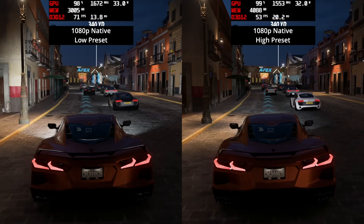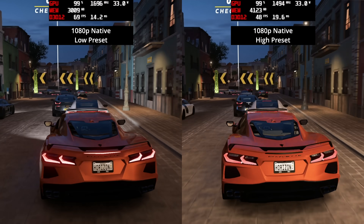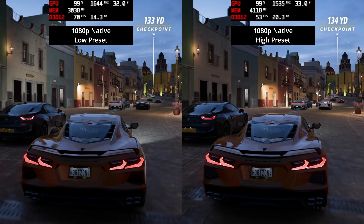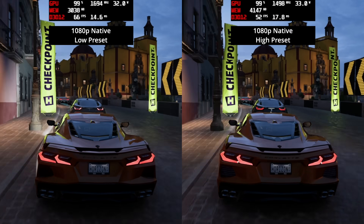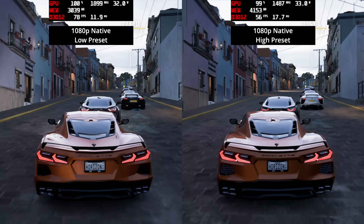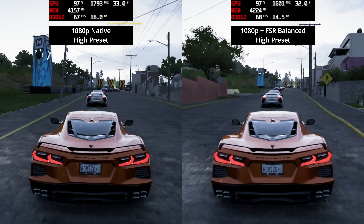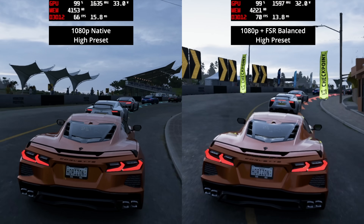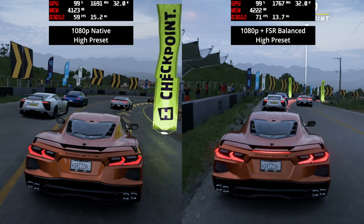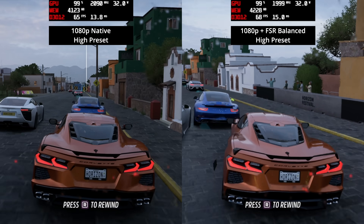Forza Horizon 5 also delivers great performance out of the gate at native 1080p using the low preset, sitting around 70 fps in dense city environments and going higher in sparser countryside areas. Even at high settings, performance is terrific, sitting just below 60 fps and sometimes going into the 70s. Enabling FSR balance mode doesn't make much difference here again due to CPU load, but both low and high settings net a very playable experience in Forza Horizon 5.